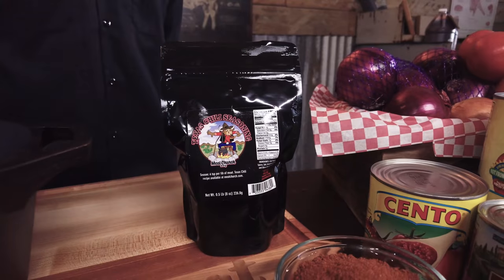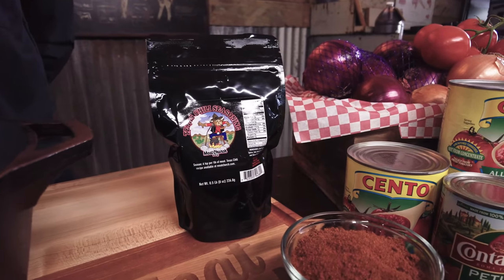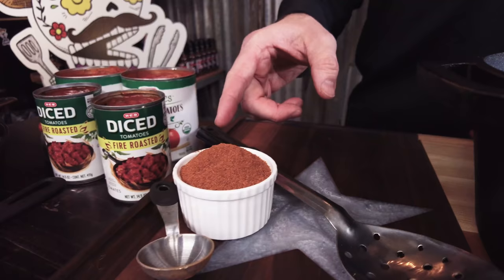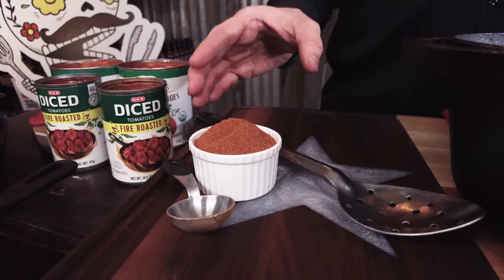And obviously our Texas chili seasoning — our recipe calls for six tablespoons. If you want to take down the heat a little, you can add a bit less; if you want to kick up the heat even more, add a little bit of cayenne. But six tablespoons is a good number that a lot of people love.